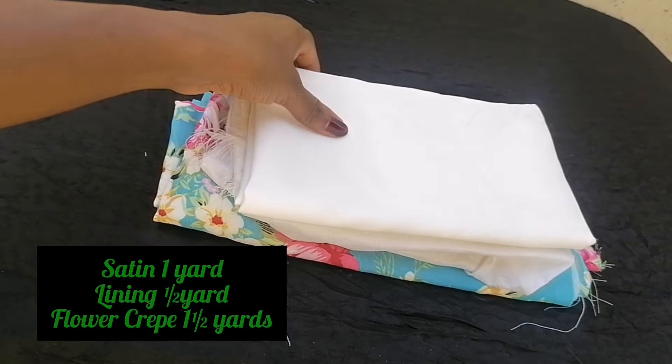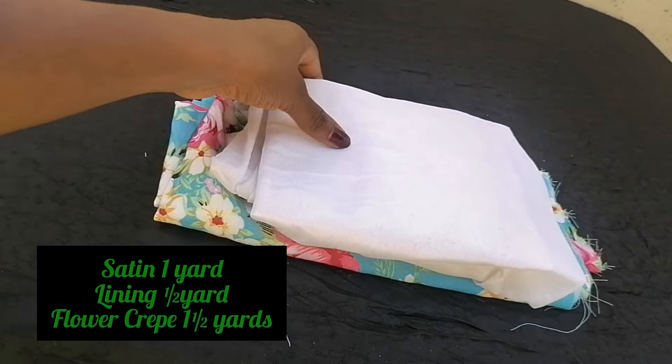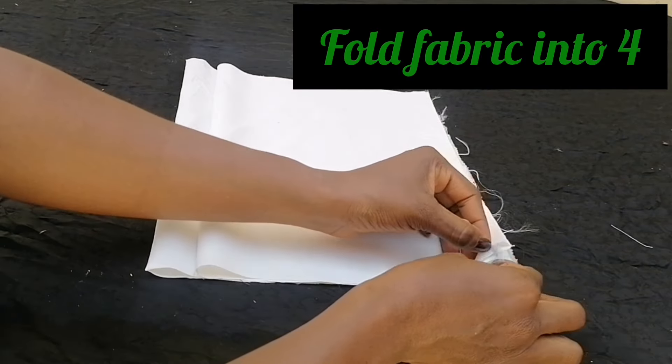To make this dress, I used one yard of satin fabric, half a yard of lining fabric, and one and a half yards of flowered crepe.